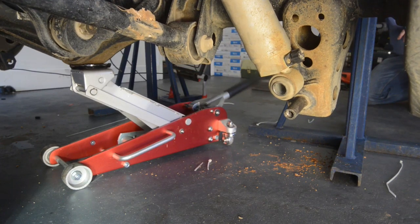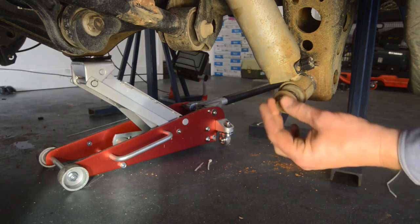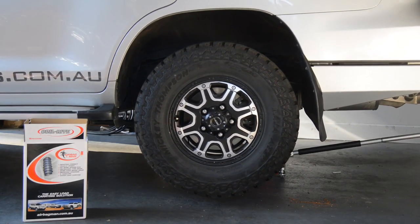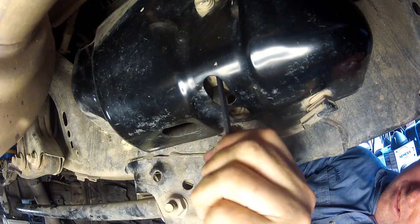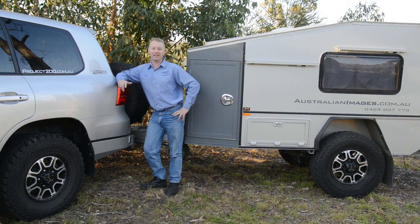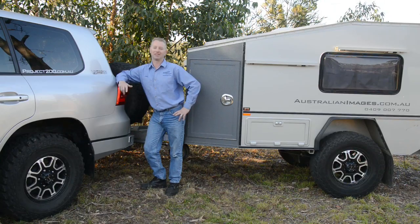You can then raise the axle on a jack and replace the sway bar linkages, shock absorbers, brake line bracket and diff breather hose. Ensure you use Loctite to prevent the bolts from coming loose. You can then replace the wheels and tyres back onto the vehicle. Remove the chassis stands and then lower the vehicle back to the ground. If your vehicle has KDSS, retighten the KDSS shutter valves. I hope you enjoyed the installation of the Airbagman Heavy Duty Airbags and Air Control Kit into the 200. There's plenty more information, including links to find the correct parts plus photos of the installation on the Project 200 website. See you next time.